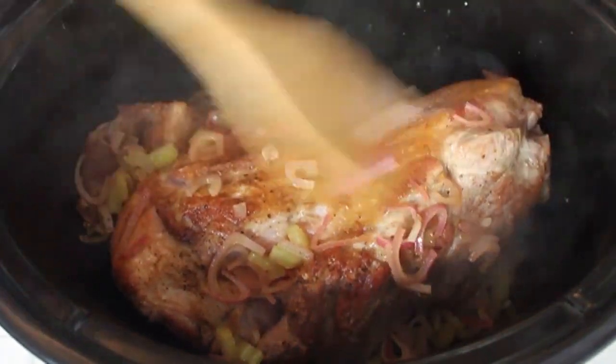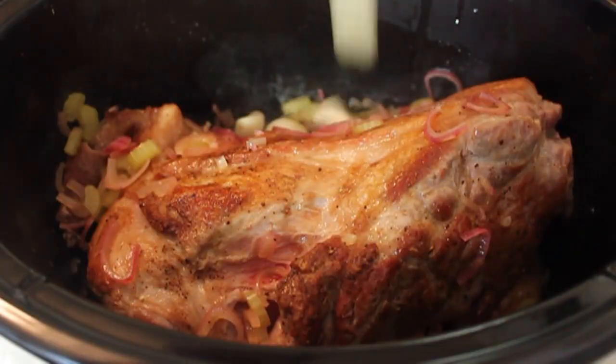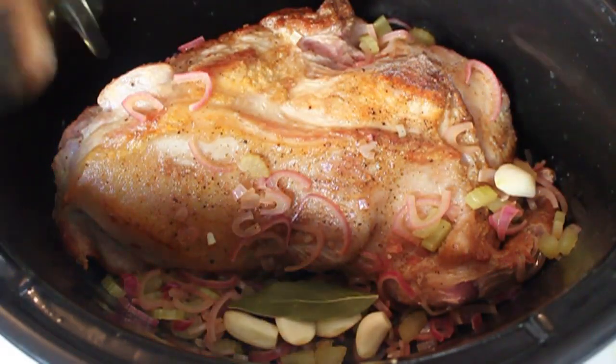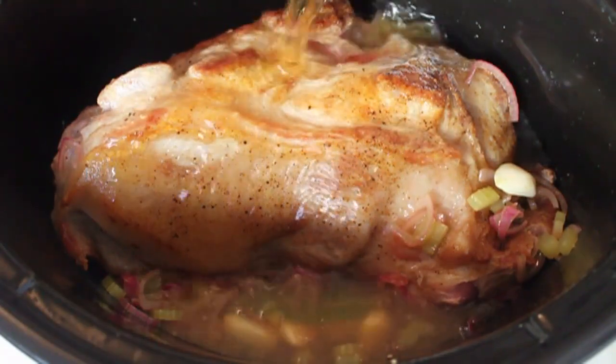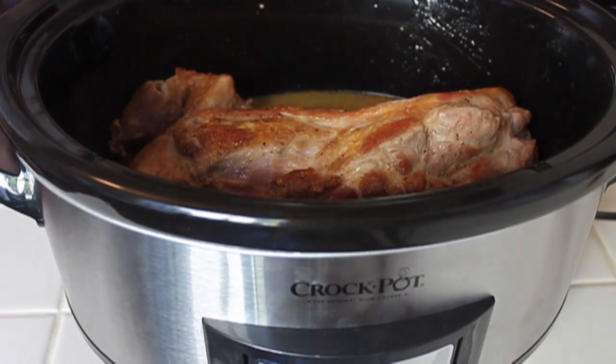I'm also going to toss in four or five cloves of peeled garlic. You don't need to slice it, you don't need to chop it — you can just throw them in whole just like that. I'm going to throw in a bay leaf. And then finally, we're going to finish with a couple cups of apple cider, or in my case, apple juice. They both work really well.